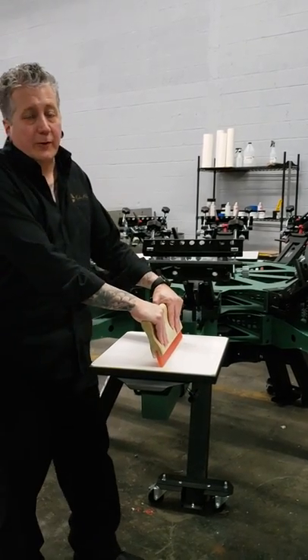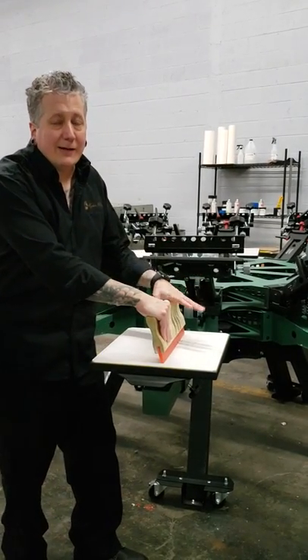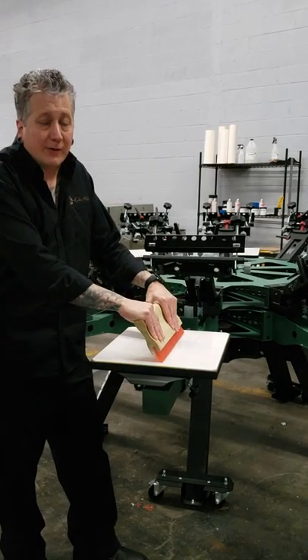Welcome to Keep It Simple Screen Printing. This will be a beginner's guide to understanding squeegee durometers.